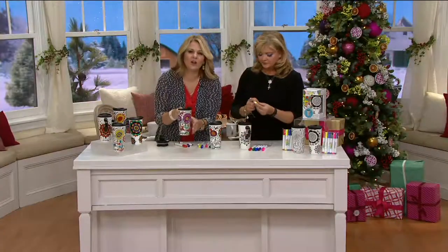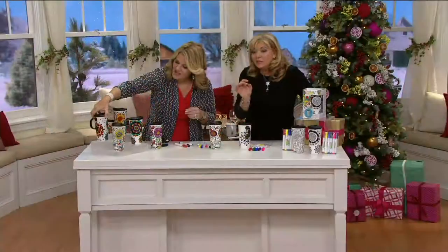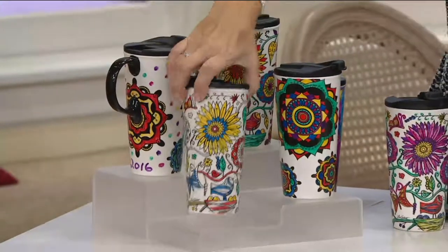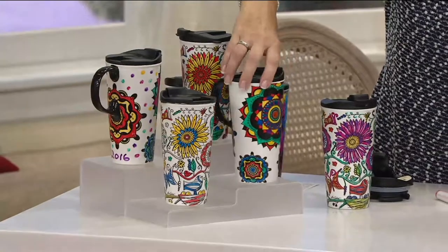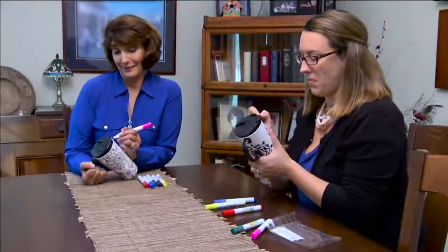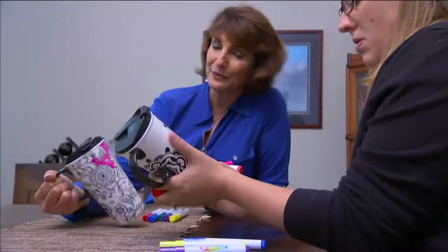You can also see how we've personalized this one — you can write a name on it, write a date, or add polka dots like we did in the open space. Are the kids coming over for Thanksgiving? Here's a great project while you're waiting for the food to be done. They can make something to give to mom, dad, grandma, and granddad. You can even host painting parties — it's a great idea.